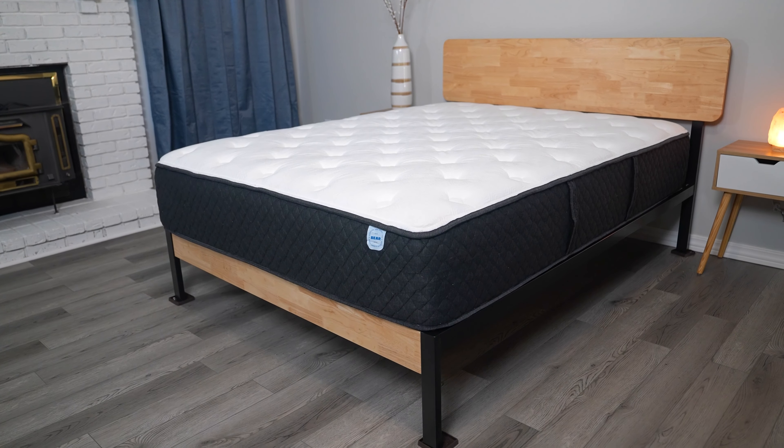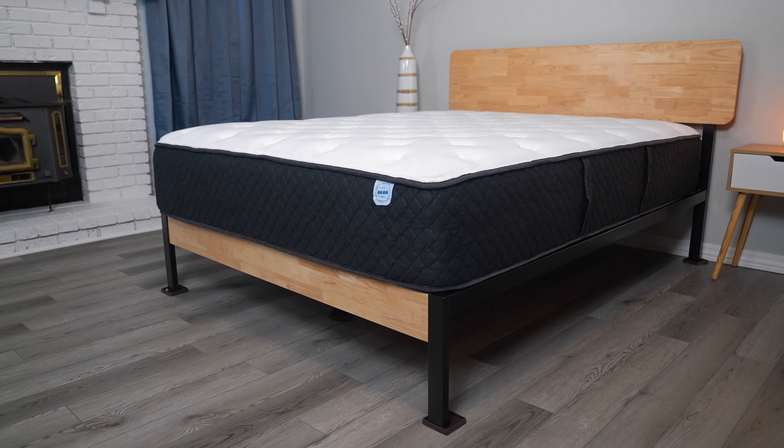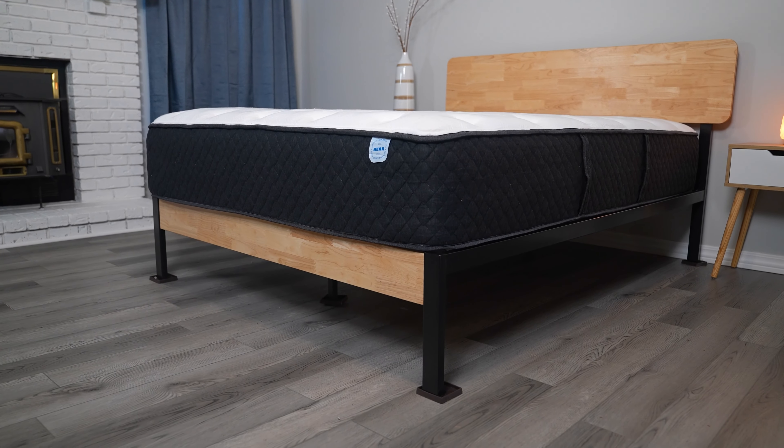We do want you to know that Behr sent us this mattress for free to review, and we may earn a commission if you choose to purchase it. This way we can keep our content free and keep on sharing the details about all of these awesome beds with you.